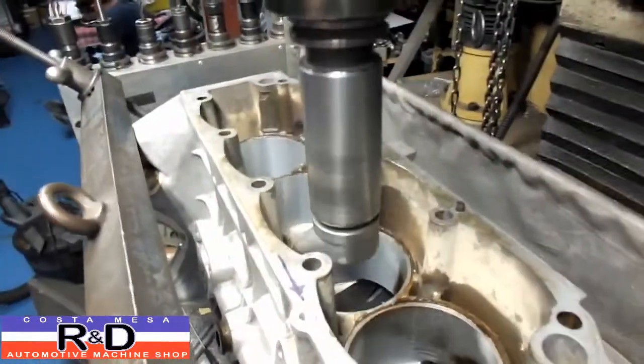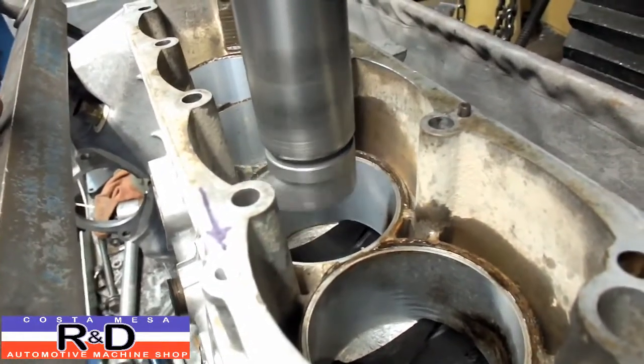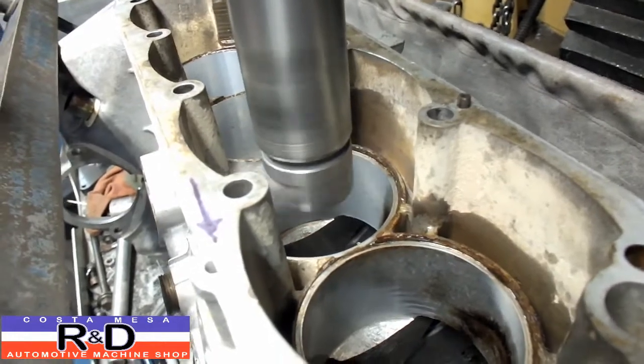We're doing some preliminary boring here. We're probably about 1,500 thousandths or so over the standard size. We're going to measure this and see how much more we need to take out.